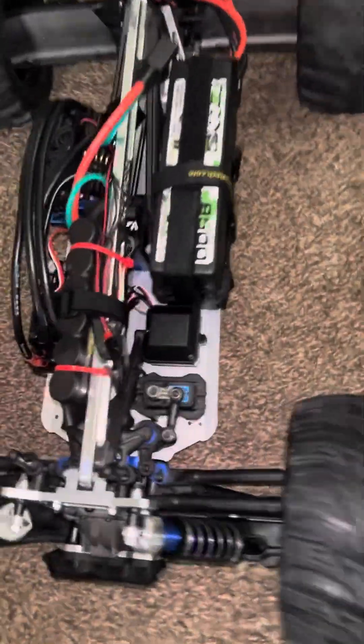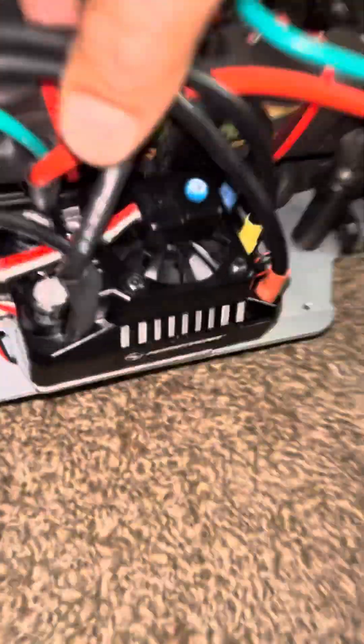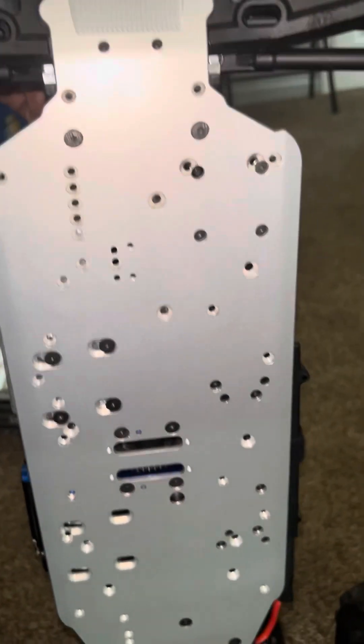Let's get under this guy. M2C — I'm running a 900kV motor, a Max 5 ESC. Everything is M2C except for my diff case, and I'm waiting on the blue parts and my carbon fiber for inside of here. M2C, baby.